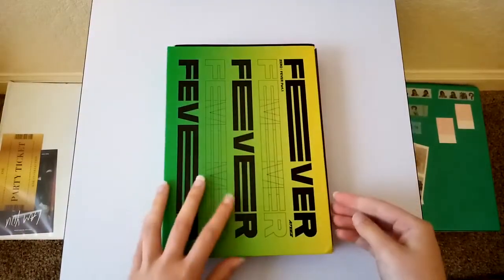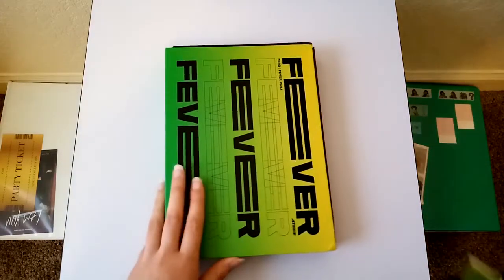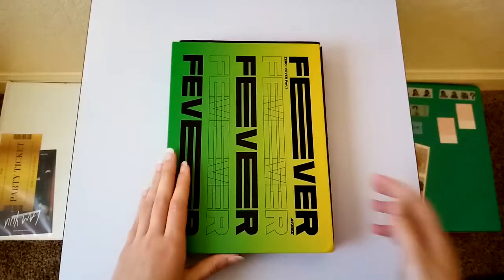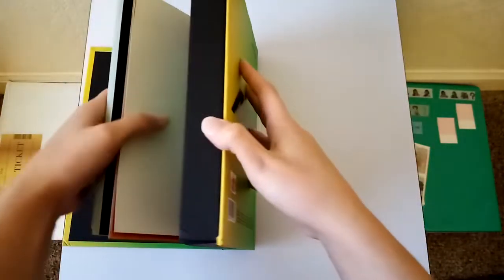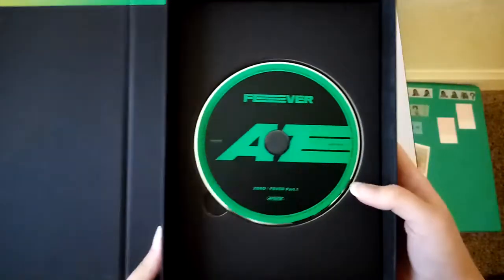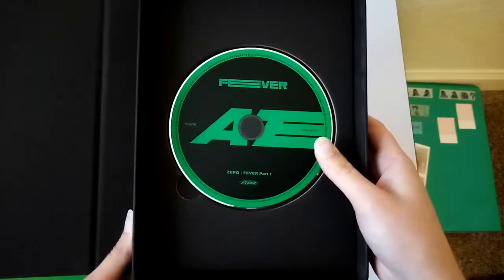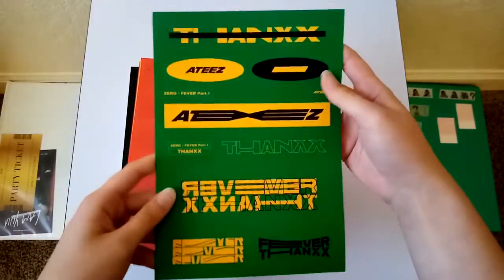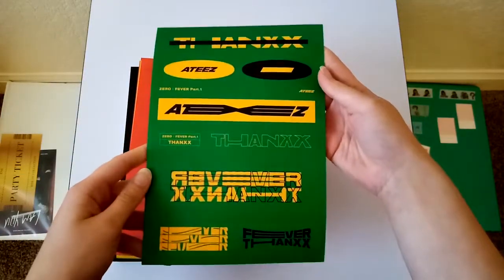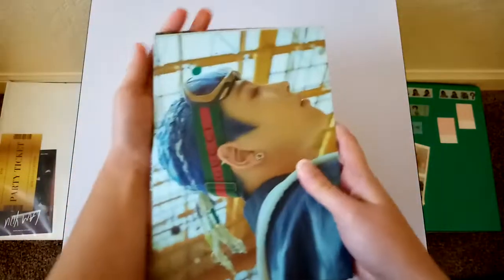I'm going to go ahead and take the photo cards out real quick, because I know they're right on top — I can hear them. Set those to the side. And I'll flip through these pretty quickly. I'm not going to spend too much time on everything since this album's been out for forever. But here's the CD. Stickers. I'll go ahead and put the postcards out real quick.